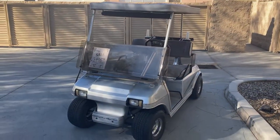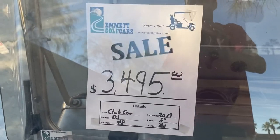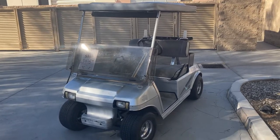There's the silver Club Car DS here at the dealership — $3,495. Come check us out. Until next time, take care.